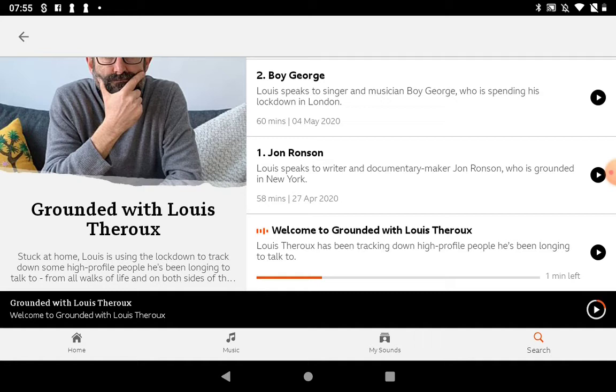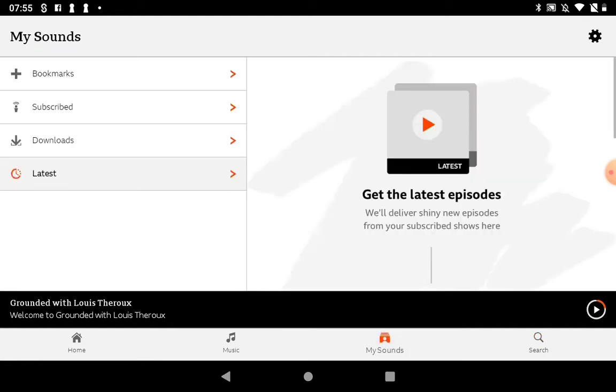If I tap the pause button it's going to stop, and I can go away and come back and pick up where I left off. If we tap 'My Sounds' at the bottom, this is where you can download episodes to watch offline, like we did on the iPlayer. You can also subscribe — so if there's a particular podcast you're listening to and you subscribe, all the new episodes will come in here and save you finding them.